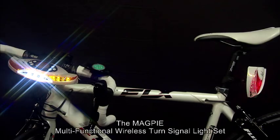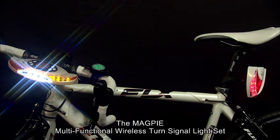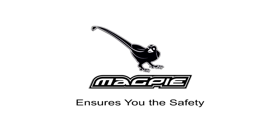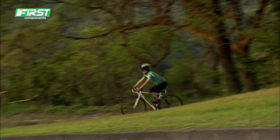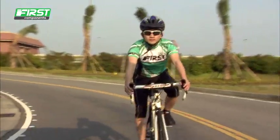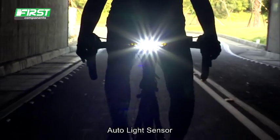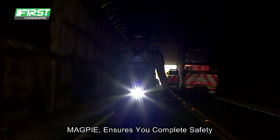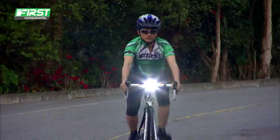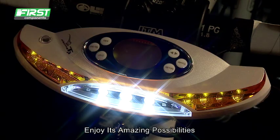Different from ordinary life sets. The Magpie Multifunctional Wireless Turn Signal Light Set. It's created an amazing multifunctional light set. Magpie ensures you complete safety. Enjoy its amazing possibilities.